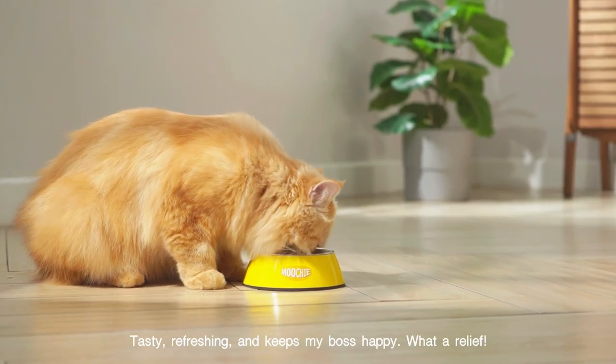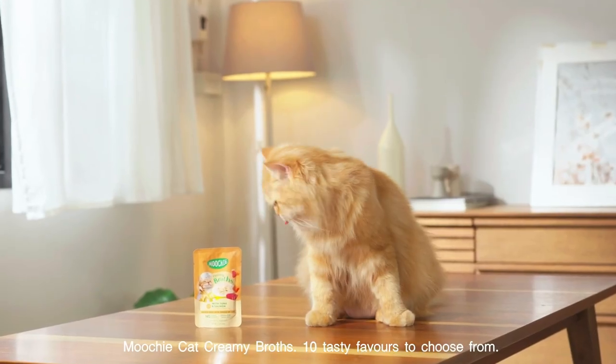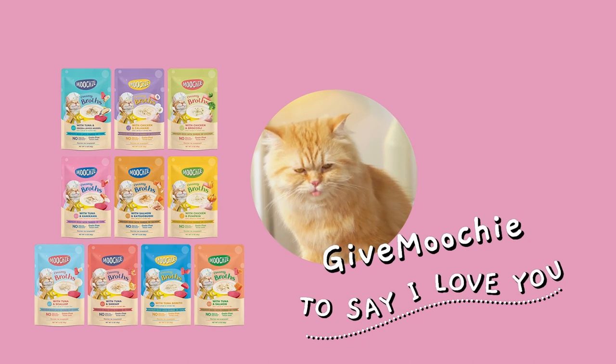Tasty, refreshing, and keeps my boss happy. What a relief! Mushy Cat Creamy Broth — 10 tasty flavors to choose from. Keep Mushy to say I love you.